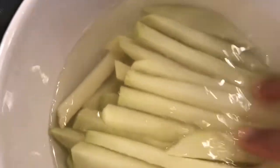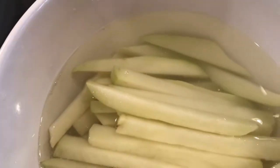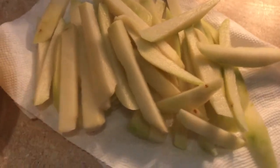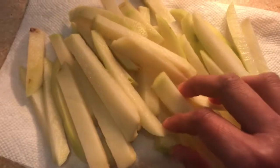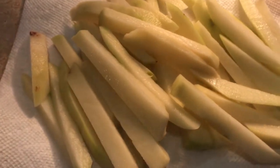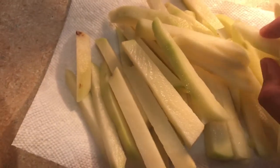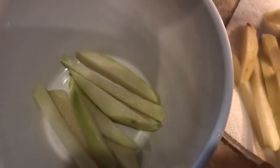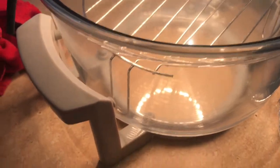I'm going to cook them in the oven. I soaked them to remove the starch from the surface. Just pat them dry with a paper towel, then add them in a bowl. I will use an air fryer and put it to preheat.